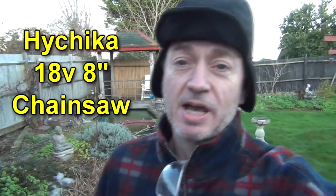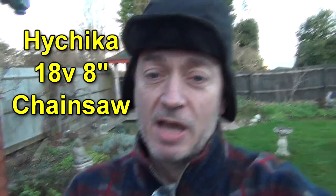Today I'm going to be trying out a chainsaw — a little mini chainsaw from HiChica — to see whether that is a suitable alternative to a little bow saw for chopping up small bits of wood around the place. So let's see how we get on.